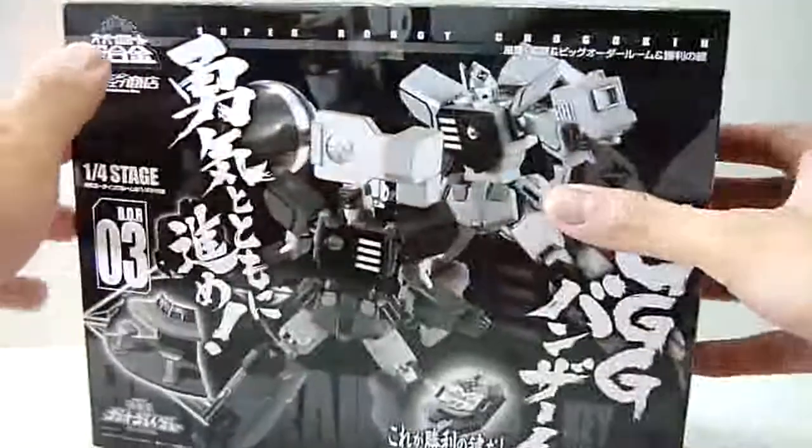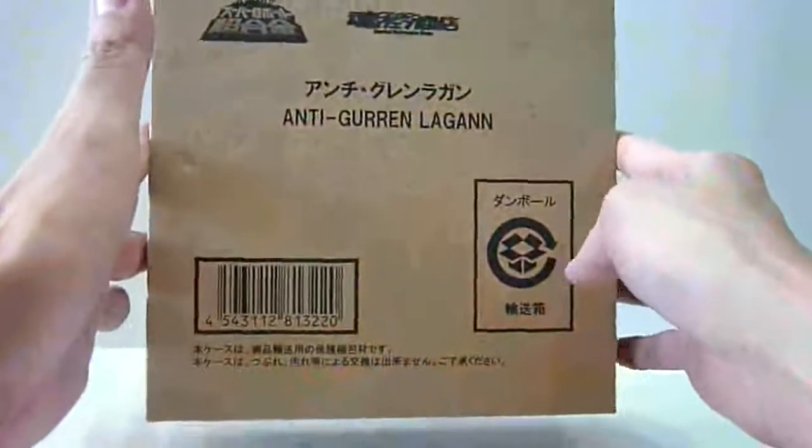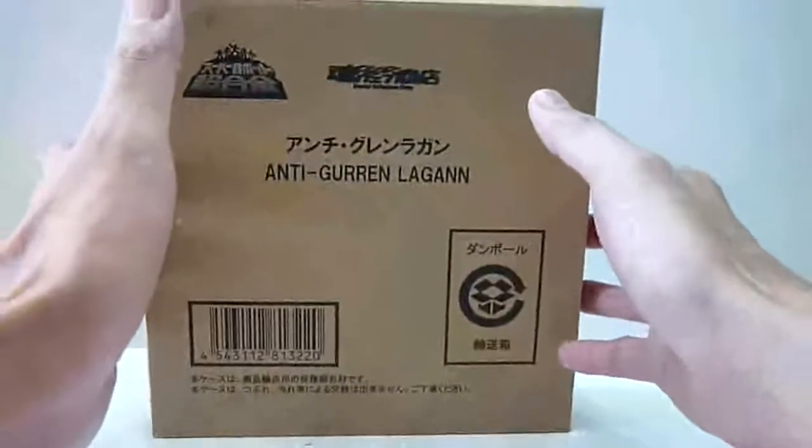So without further ado I'm just going to go to the review, and before that I just want to show that I also have the NT Gruen Legan as well. I've not decided yet whether I want to do a review on this, so I'll think about it and let you guys know.